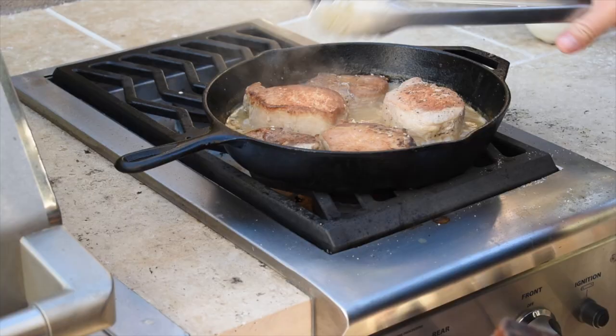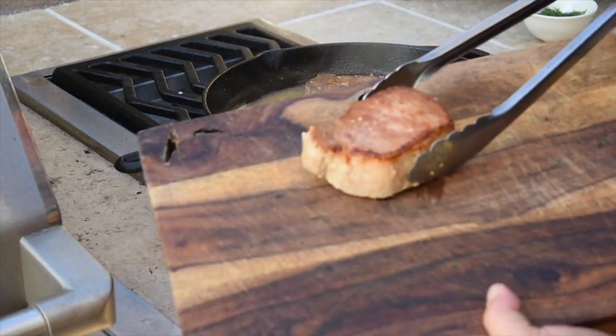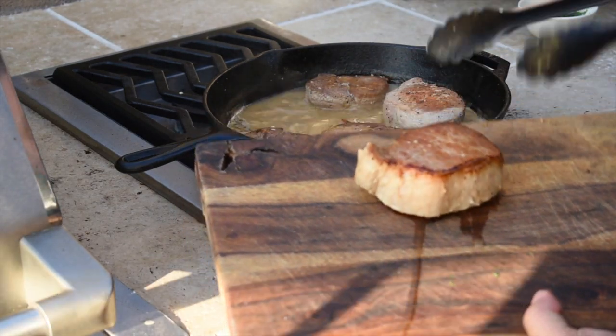We just hit about the 30-minute mark. For pork, you want to get to at least 145°F internal temperature — that's the safe cooking temp. We just hit that, so we're going to pull these off and let them rest for a few minutes. The smell coming off this is making me so hungry. You can see we've got a really great browning, and because we braised in liquid it should stay super juicy and moist. We'll top this off with that green tomato relish and a little bit of fresh dill.